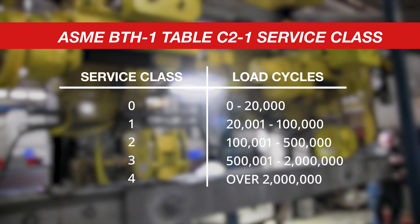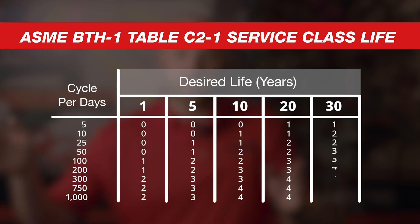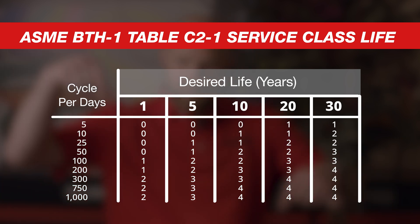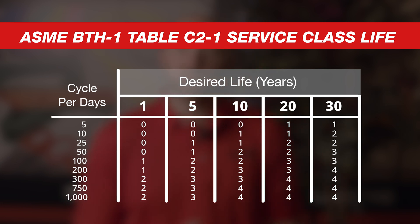Service class four goes 2 million and over. As you ramp up into those service classes, you can see how the engineering backs into that to allow the device to be used that many cycles over its life. Within BTH-1, there's a chart where the top axis is your desired lifespan — out to about 30 years — and the left side is how many lift cycles you're using per day. You follow those two down to find what service class your device needs to be rated for based on its effective life.